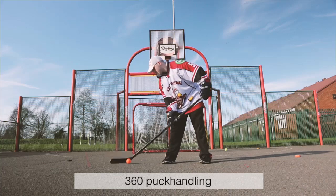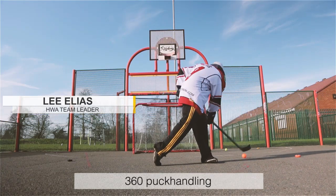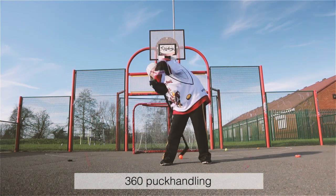Now let's take a look at some stick handling drills. 360 puck handling: rotate from one side of your body to the other while rolling your wrists and moving the puck in a 360 degree angle.